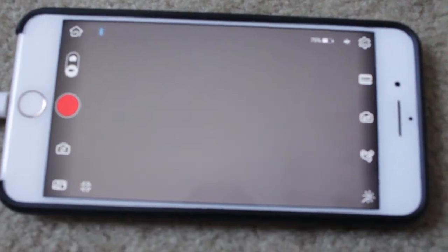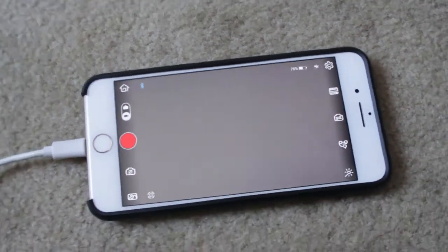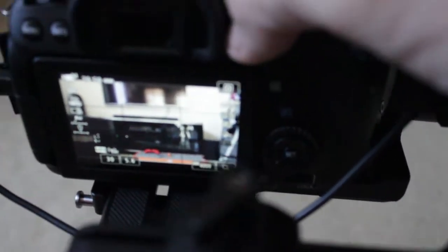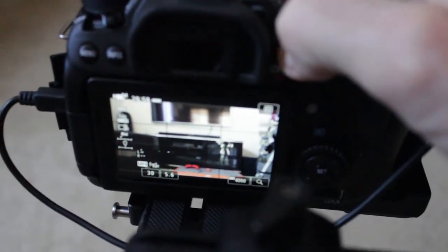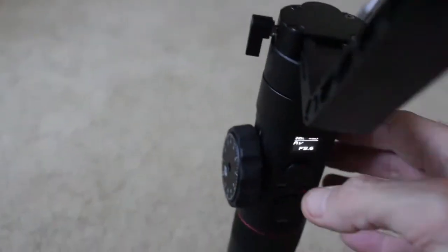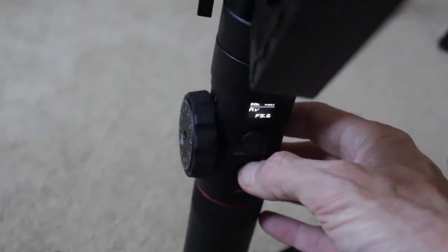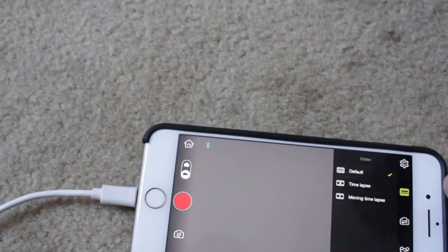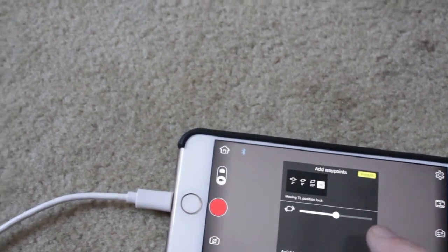Now I'll show you how I did the photo. The main thing to remember with the Canon 80D is you need to change your setting from film to photo. We get the live view back up and we can see the live view. Go to your app again, select, and choose Time Lapse.